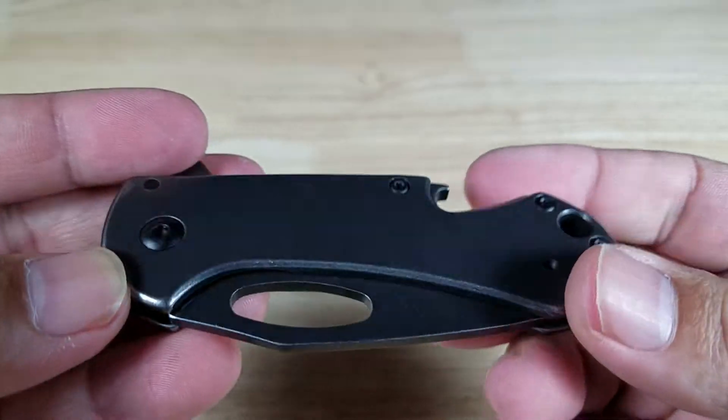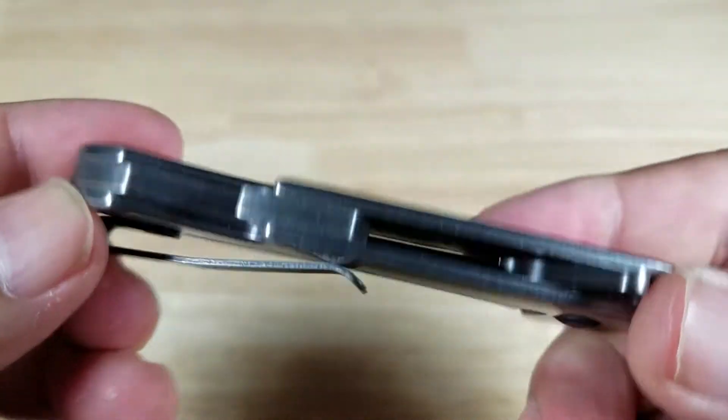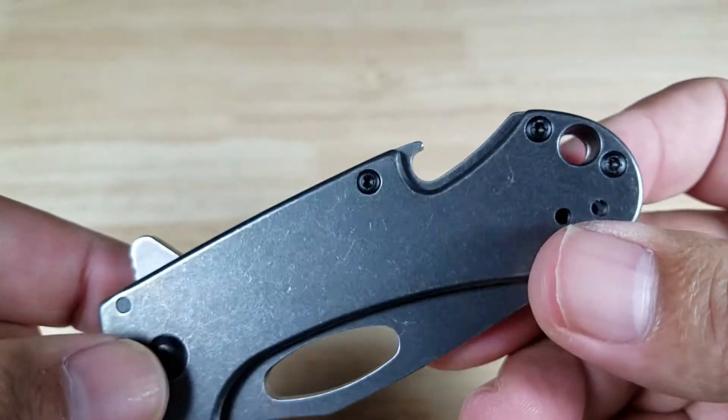Handle construction — all stainless steel, black hardware, and of course torx screws so you can take this down, take it apart, maintain it, clean it, lubricate it. Here's another close look at the bottle opener.